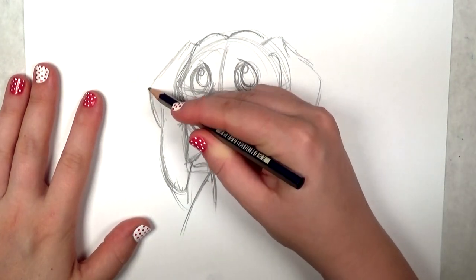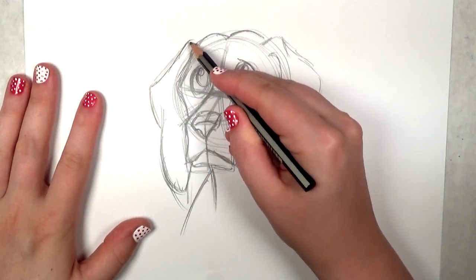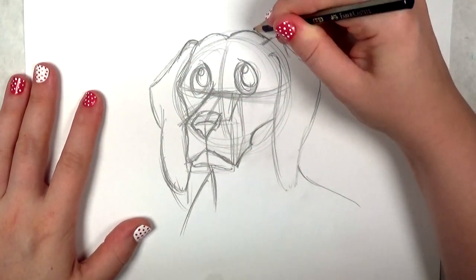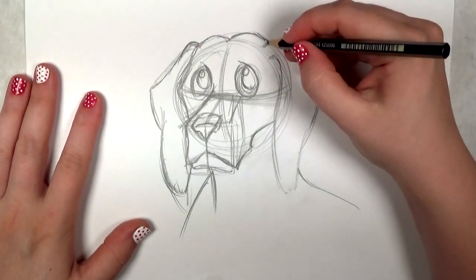Now I'm going to go back over all my lines. I want to define the form a little bit more and make sure I get it just the way I want it before I outline everything.